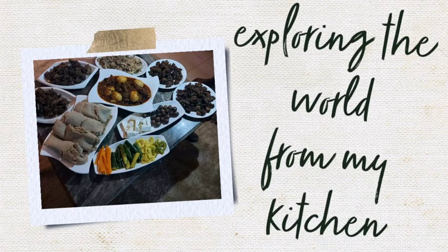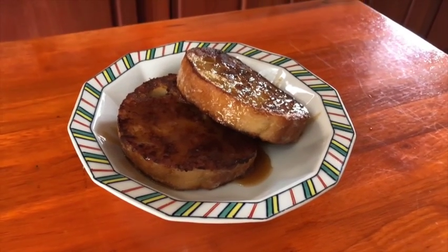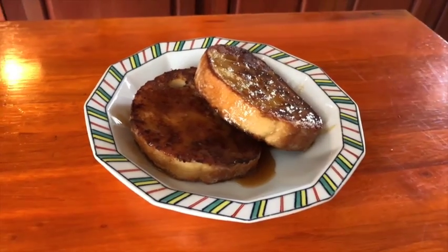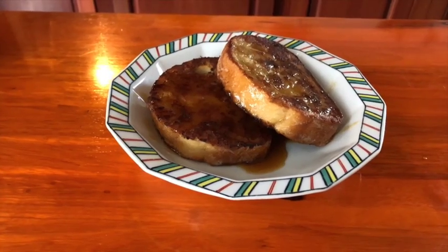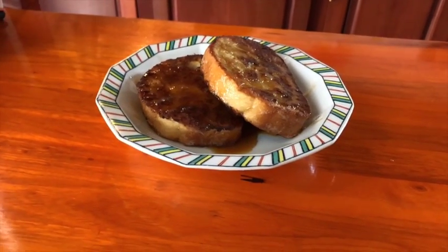Hello and welcome back to my channel. How are you all? I hope you're doing very well and everyone is happy. I think this recipe is going to make you even happier if you're happy. If you're feeling down, you just go to the kitchen and you make this recipe and I promise it's going to lift your mood. Please eat French toast.